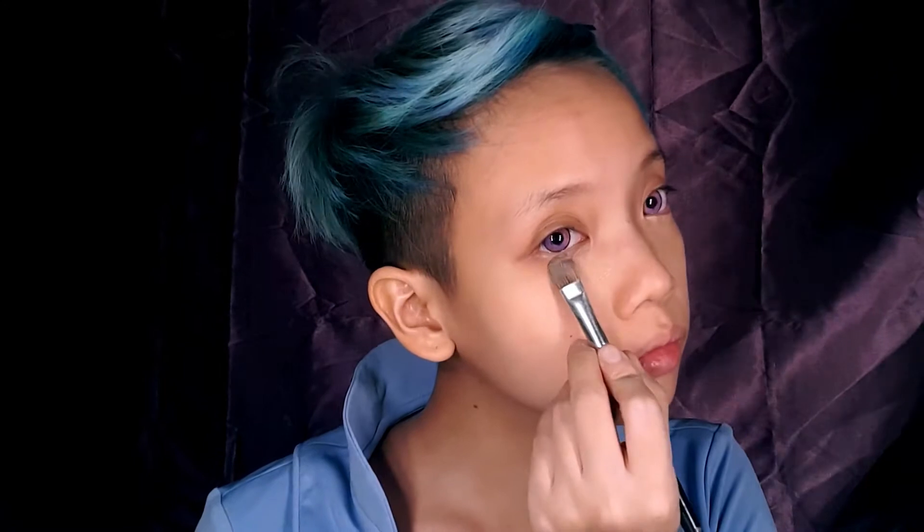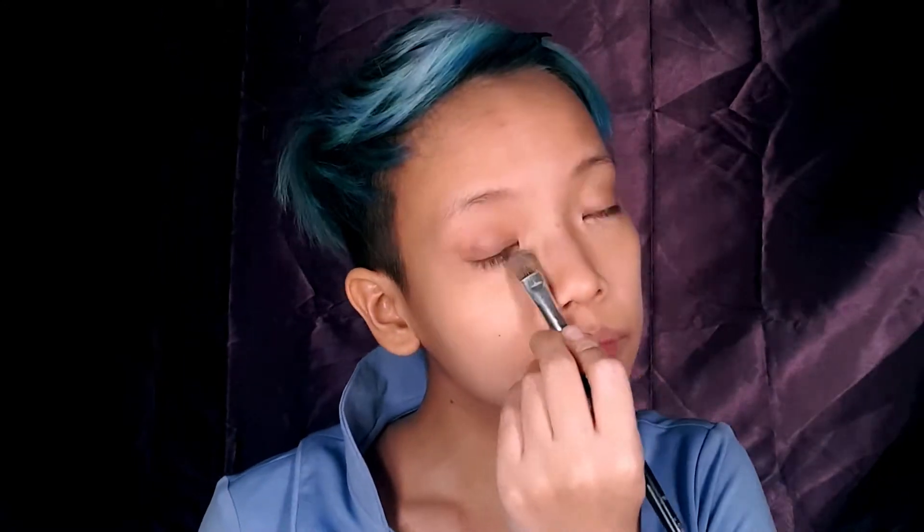Alright everyone, as usual, my contacts are already in, and I am starting with my color correcting concealer. This concealer is peach toned so that it can counteract the blues of my under eye bags, and I'm also going to use this on any other blemishes, the corners of my mouth, anything that I want to be hiding. Then, I am dabbing on some liquid foundation, and I'll be blending that out with a beauty blender.